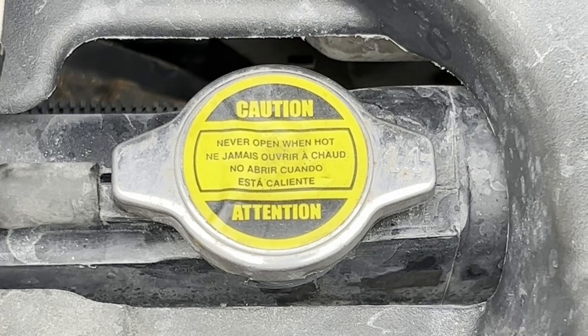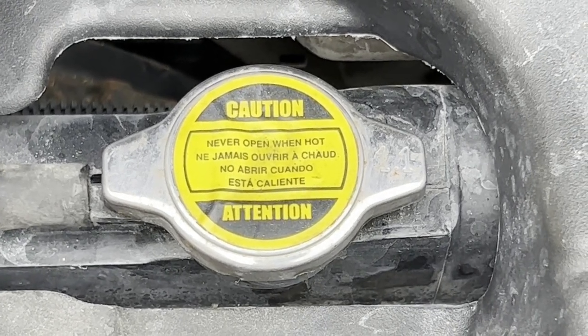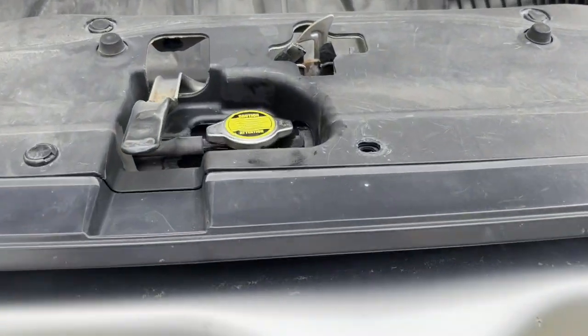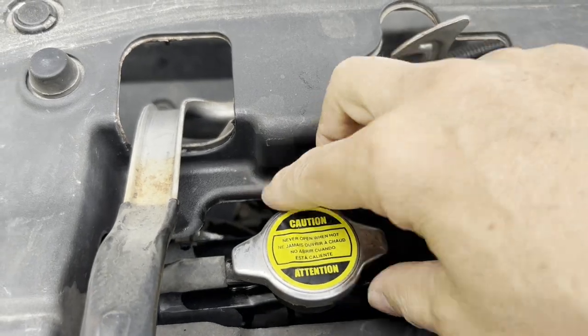Never take the radiator cap off when it's hot. The system is under pressure and you could be scalded by steam. Make sure the engine is cool and the radiator cap is cool, and then remove it.